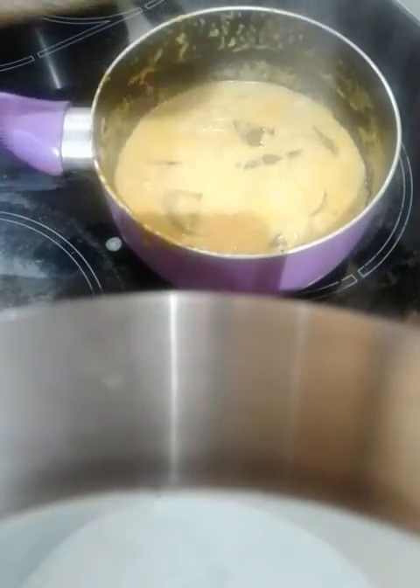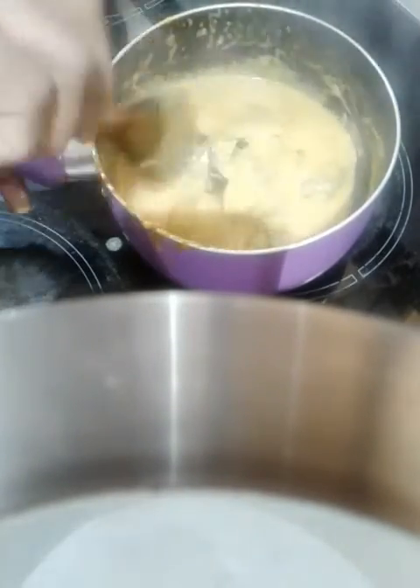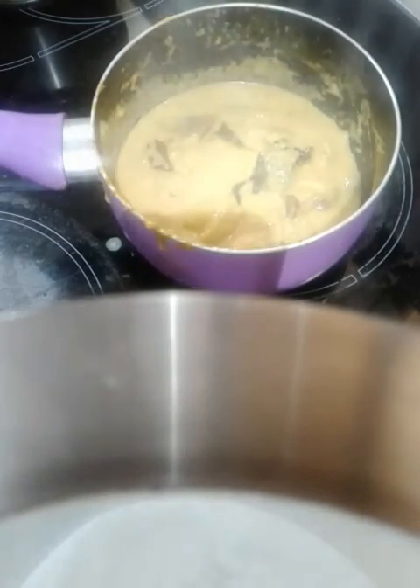I'll start the dough and mix this dough with a little bit. I'll mix the dough with a little bit.